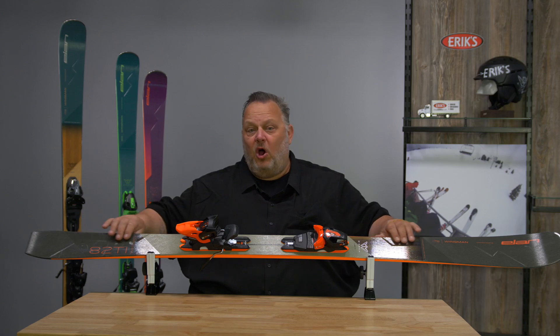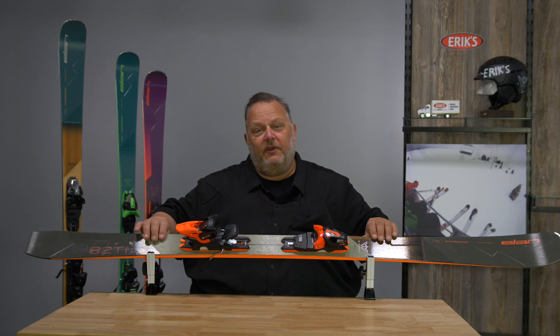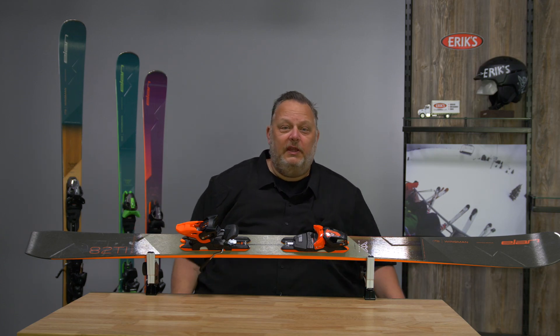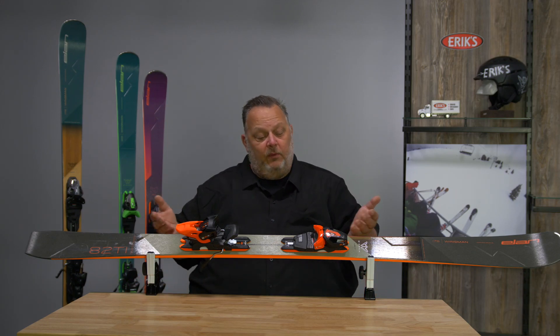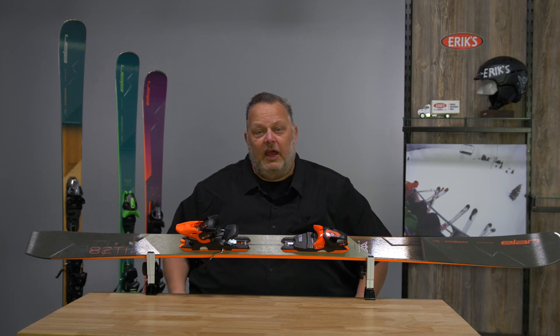This is an all-mountain hard charging ski. The 82 is definitely going to be for that more groomed snow bias skier. There's an 86 that we'll get to shortly that has a little bit more all-mountain capabilities. The Wingman 82 Tie — for the hardest charging skiers on the mountain. Check it out.